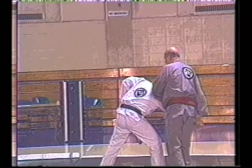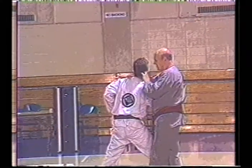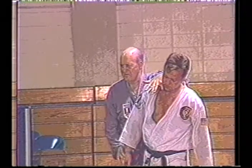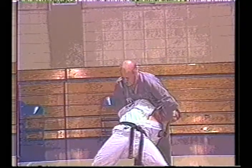Shihon De Pasquale Sr. will instruct in his popular style of Yoshitsune Waza. Shihon De Pasquale brings to us 49 years of experience in the martial arts and is known as the father of American Jiu-Jitsu. Shihon De Pasquale is a security specialist and has been a personal advisor and bodyguard to many notable celebrities and political personalities.